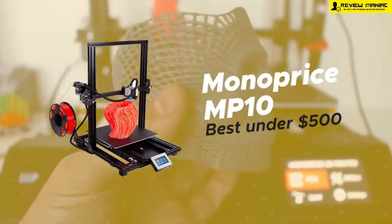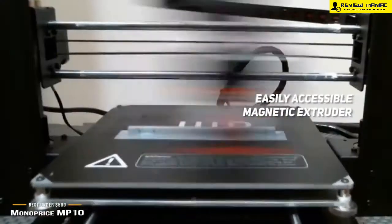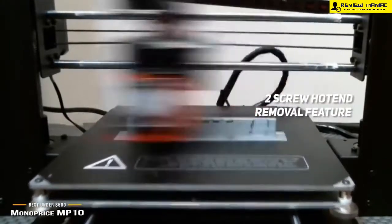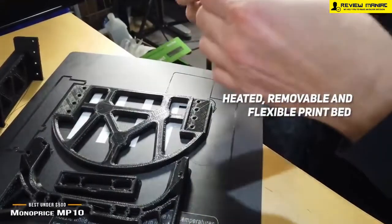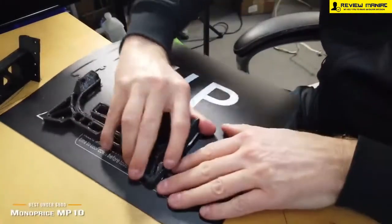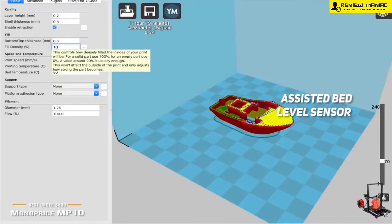Number 1 on our list is the Monoprice MP10, our choice for the best 3D printer under $500. It features an easily accessible magnetic extruder that gives you an easy launch point for upgrading to an extruder system of your choice. The two-screw hot end removal feature lets you make quick changes to the tool head on the fly — you can switch from a 0.4mm to a 0.6mm nozzle without actually changing the nozzle. The print bed is heated, removable, and flexible, easily hitting 100 degrees Celsius, making removing your prints very easy with no unnecessary hassle. The assisted bed level sensor helps you calibrate the machine perfectly every single time, making it perfect for beginners who don't have much experience.